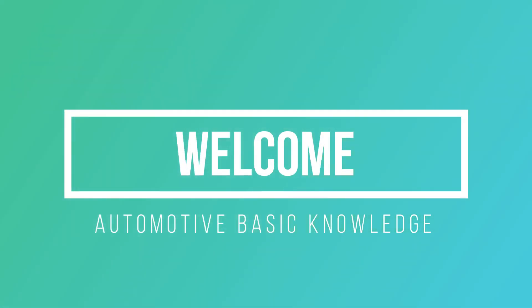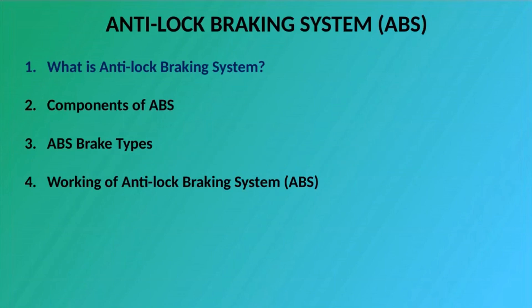Welcome. Our topic for today is about Anti-Lock Braking System. In this discussion we covered: What is Anti-Lock Braking System, Components of ABS, ABS Brake Types, and Working of Anti-Lock Braking System.